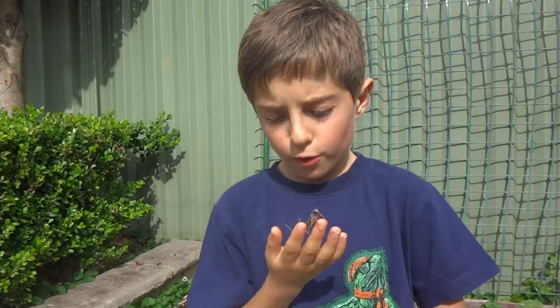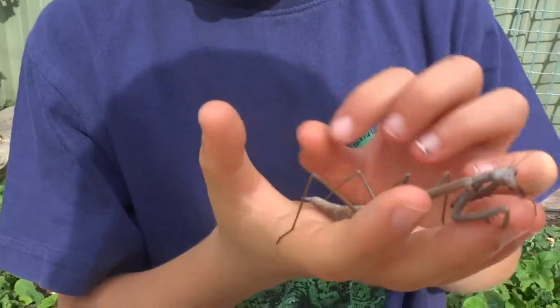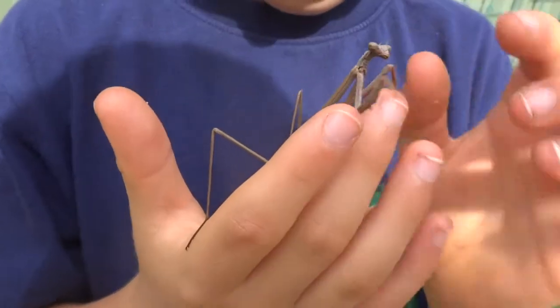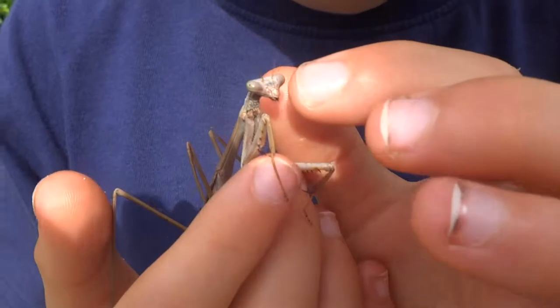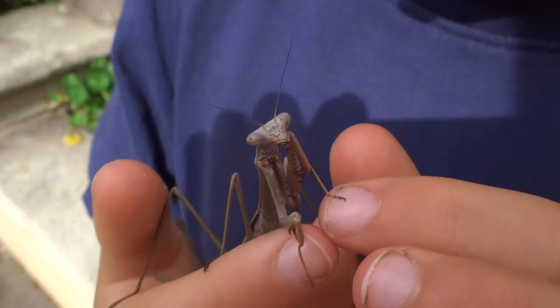Their legs have two rows of spikes. Two rows of spikes on their legs, and they have blue — I'm not sure if you can see it right there — they have blue between their eyes.